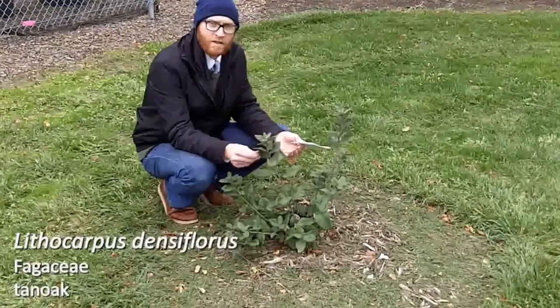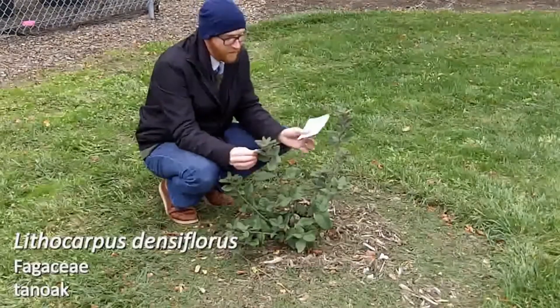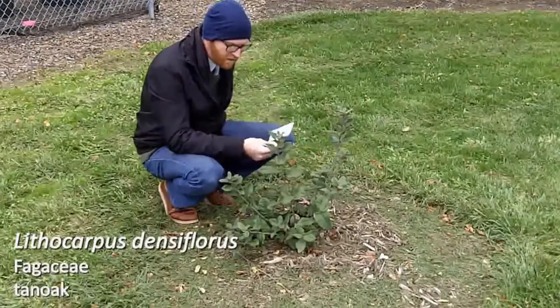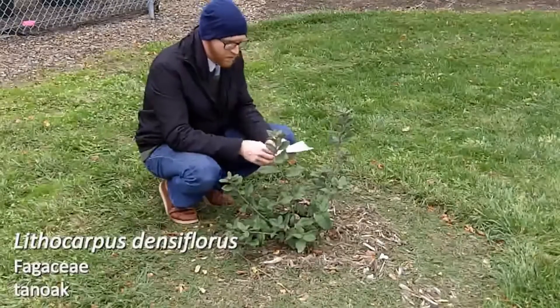Lithocarpus densiflorus, or tan oak, is one that suffers mightily — attacked by Phytophthora remorum, sudden oak death. So it is very susceptible to that disease.